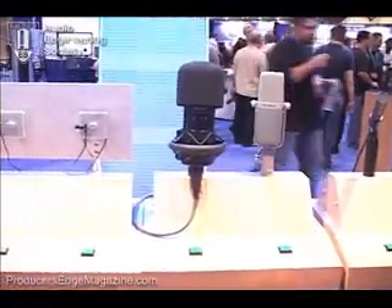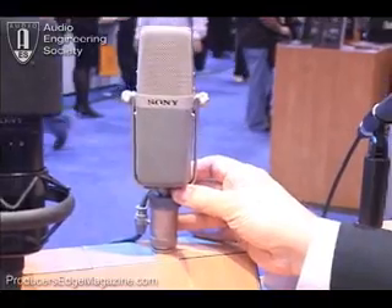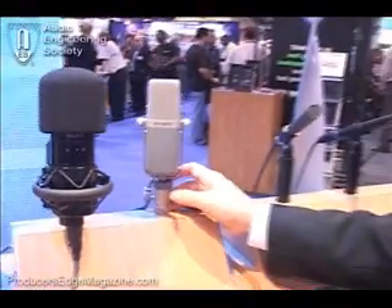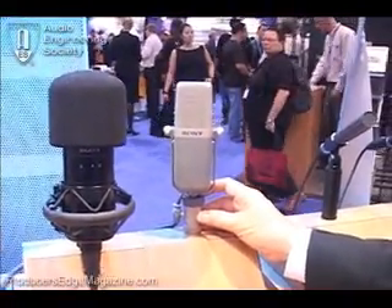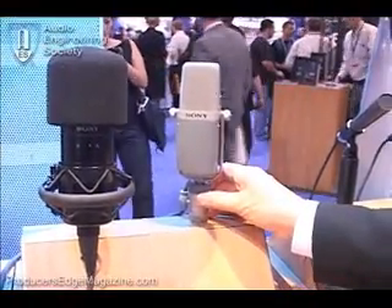Sony has been building microphones for a very, very long time. As a matter of fact, the C38 — this is the C38B — has been in our lineup for about 40 years. This is one of the standards in the recording industry. When you need something to record cymbals or kick drum, the C38 is one that people have gone to for many, many years as a standard.